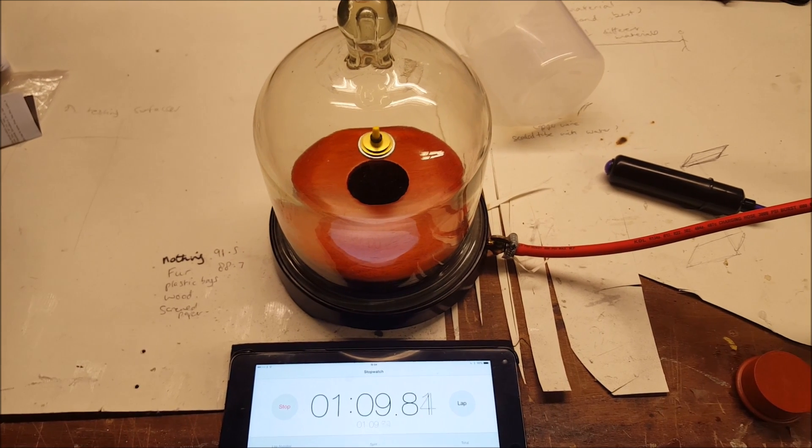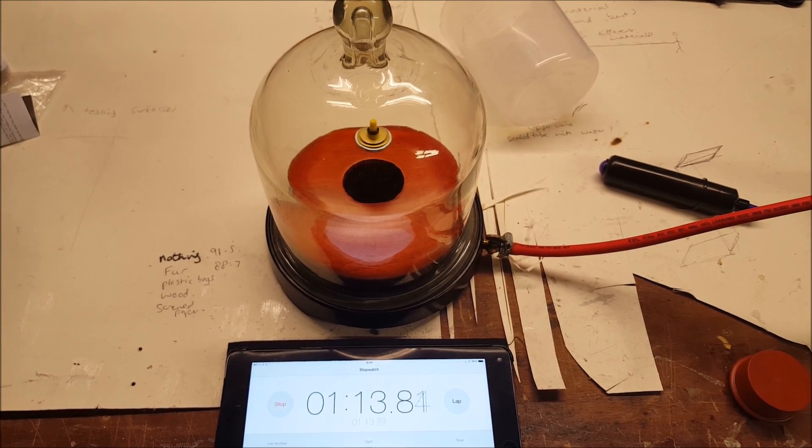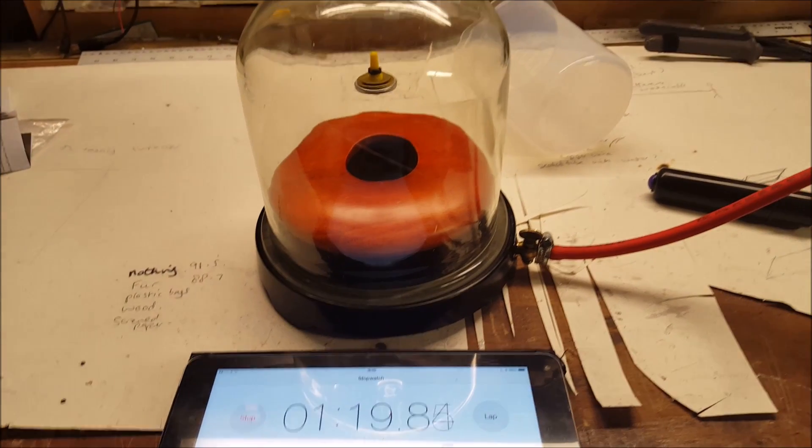Sometimes, because this is sort of low-range equipment, it does not always get a perfect vacuum, so it takes a while sometimes to get it to suck down properly onto the rubber ring.